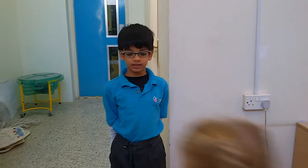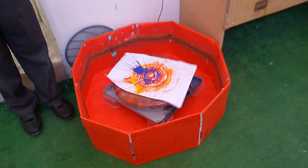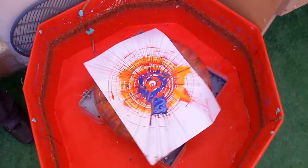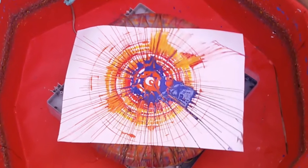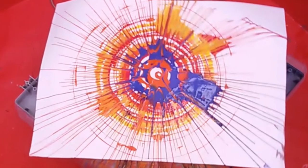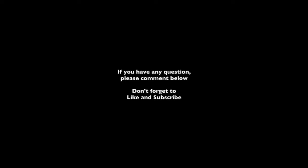Centrifugal force pushes the paint outward — look at what's going on. Now I have to wash my hands. Thank you for listening. Thank you.